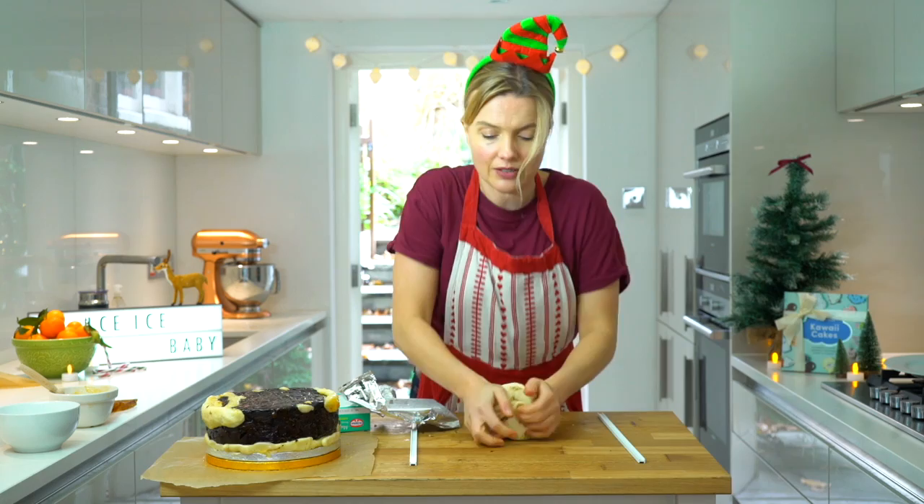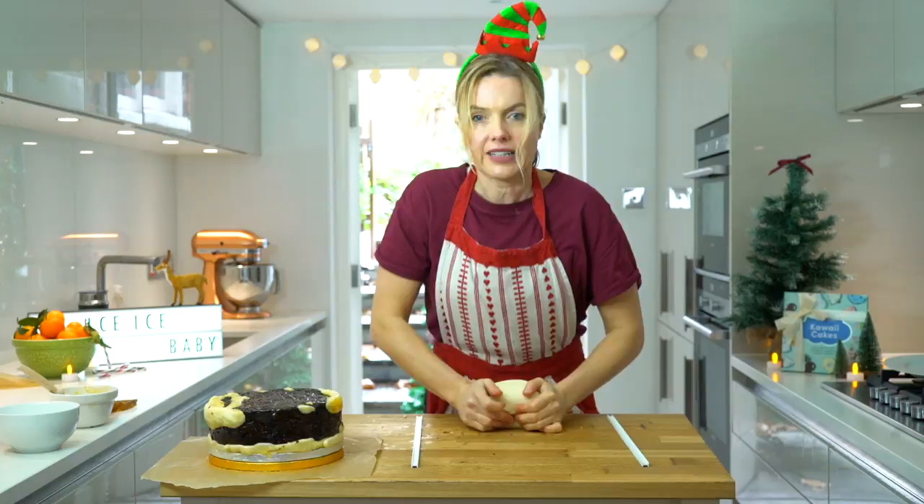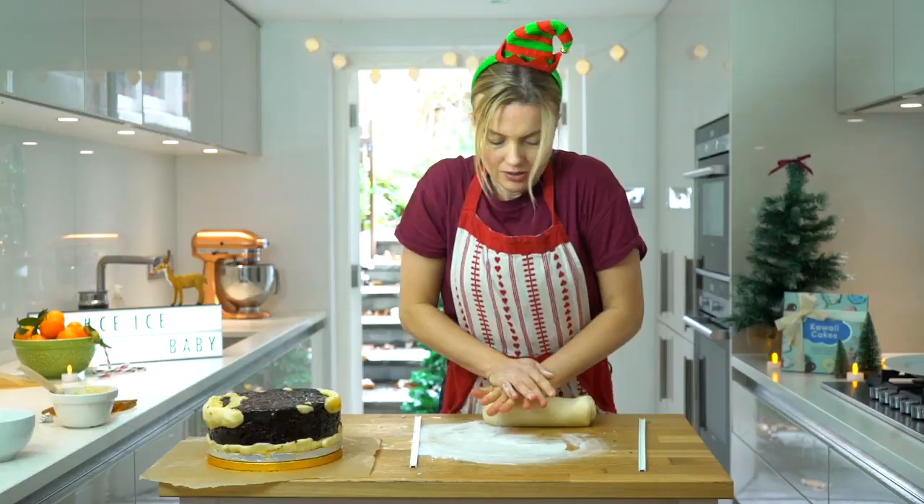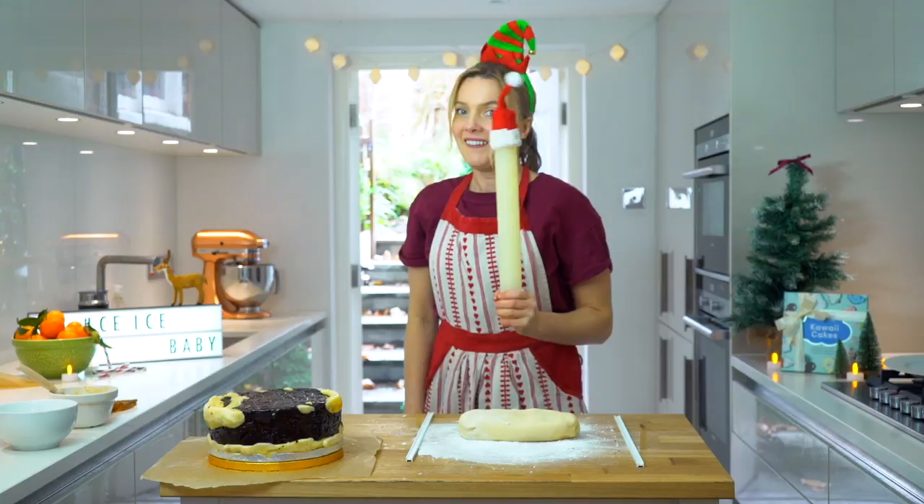I'm just going to knead it together now just to make it pliable. You need to be the boss of the marzipan - it can't be the boss of you. So now I'm going to get a bit of icing sugar and just dust myself a surface - it will dry the marzipan out if I put too much on. Just roll it into a bit of a fat sausage, press it down and start to roll it out.